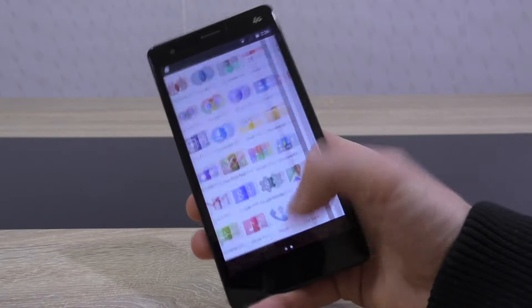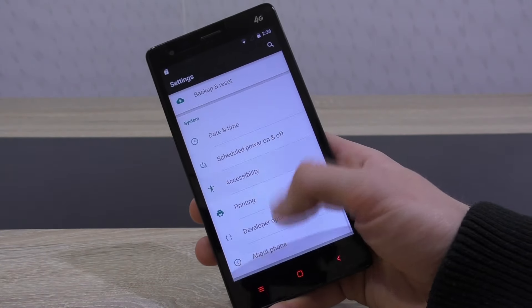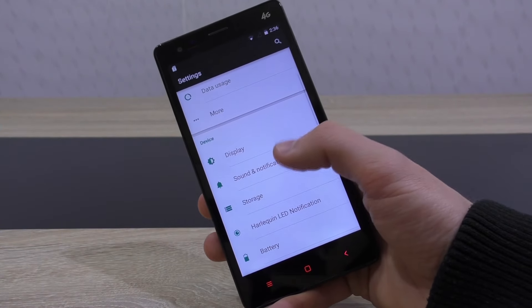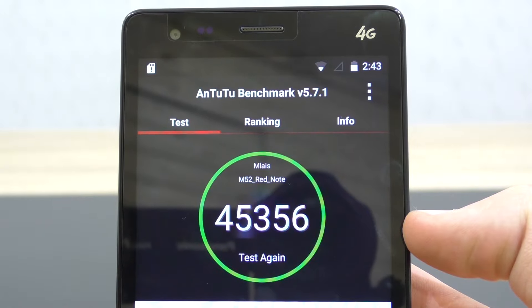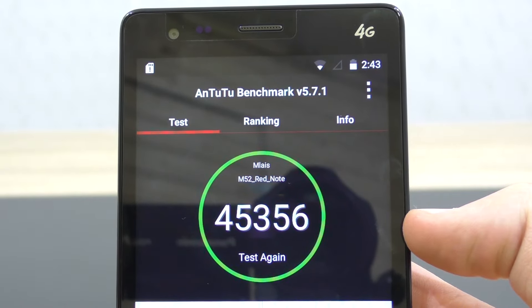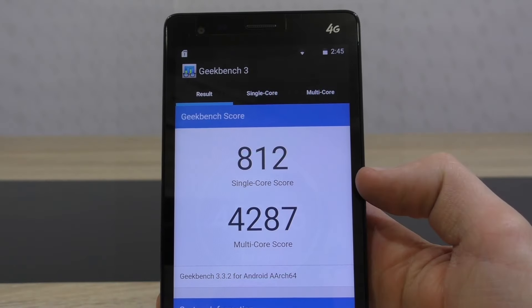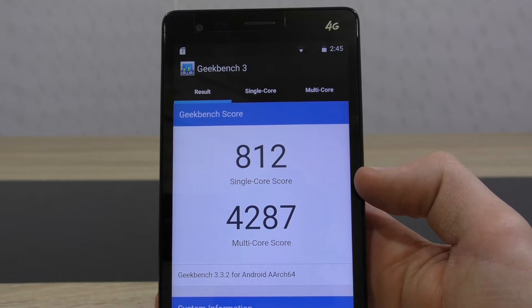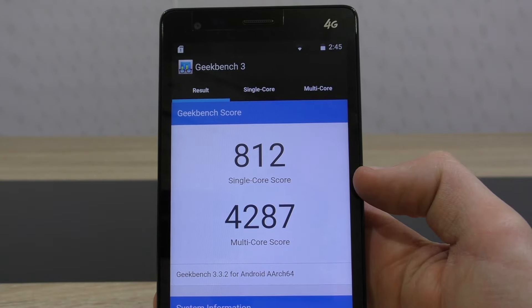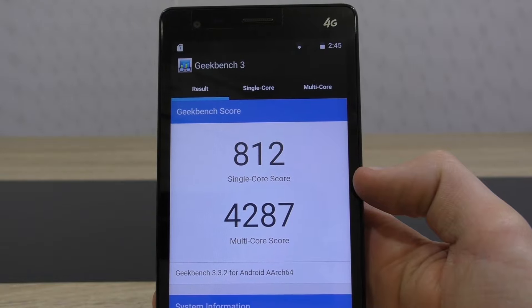The overall responsiveness of the M52 Red Note is good, but sometimes you notice some delay or even lag inside the menus. In the AnTuTu benchmark it scores about 44,500 to 45,000, which is a really high score. We get a similarly high score in Geekbench, with about 810 points in the single-core test and 4200 in the multi-core test. Without a doubt, we're talking of a high-end phone here.